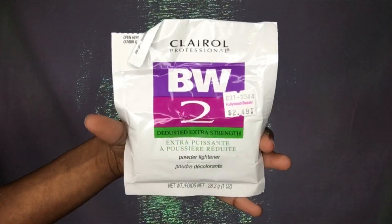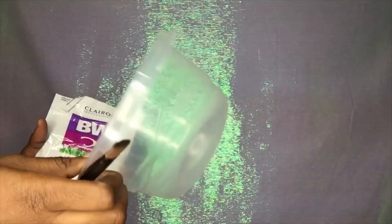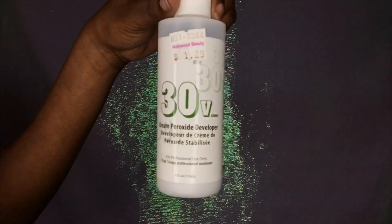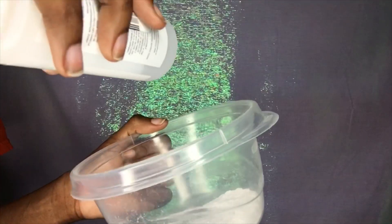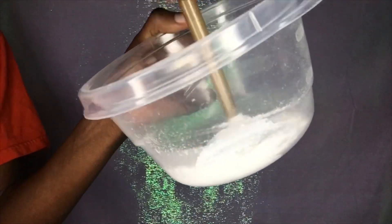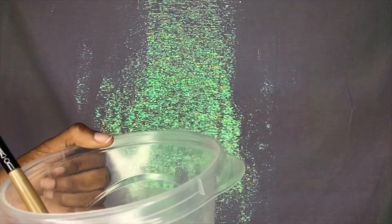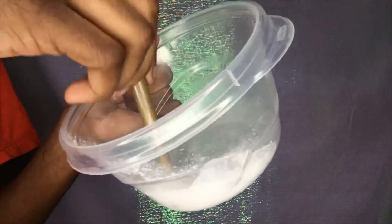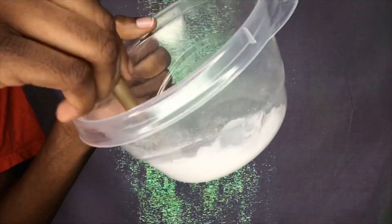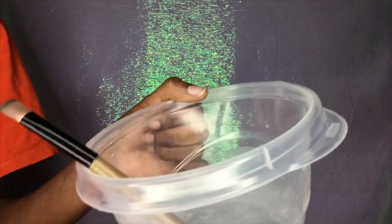First we're going to start off by using the Clara BW2 powder. I'm going to put it in a bowl. That's how much powder I put in there — I want to start off with a little at a time. I also like to use a 30 volume developer. It doesn't really matter which kind. We're just going to pour — not too much — and mix it up. I like mine to be a little runny.